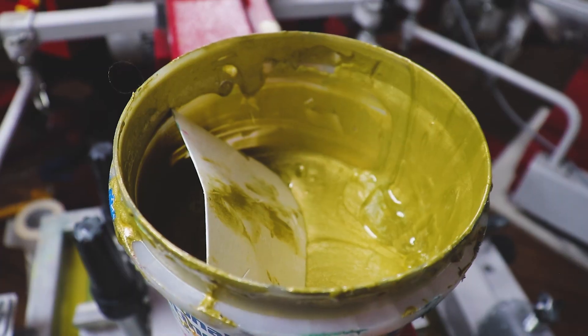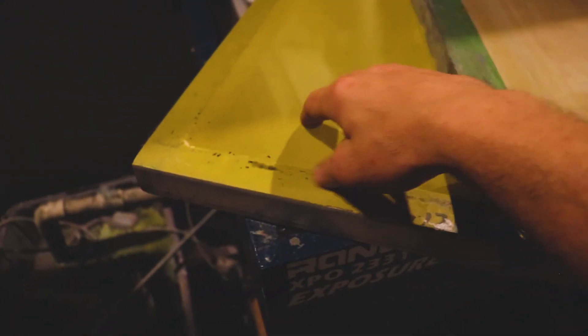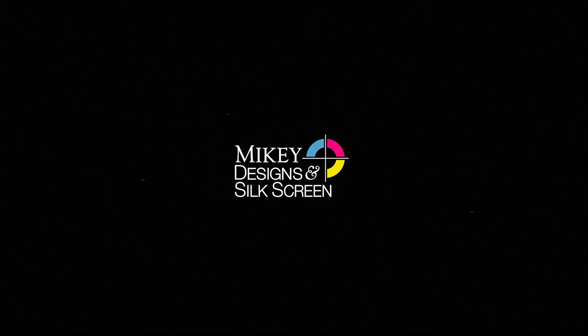In this video, we're going to go over what mesh count means, when you should use a particular mesh count, and why they come in different colors. Welcome back, Matt with Mikey Designs here.